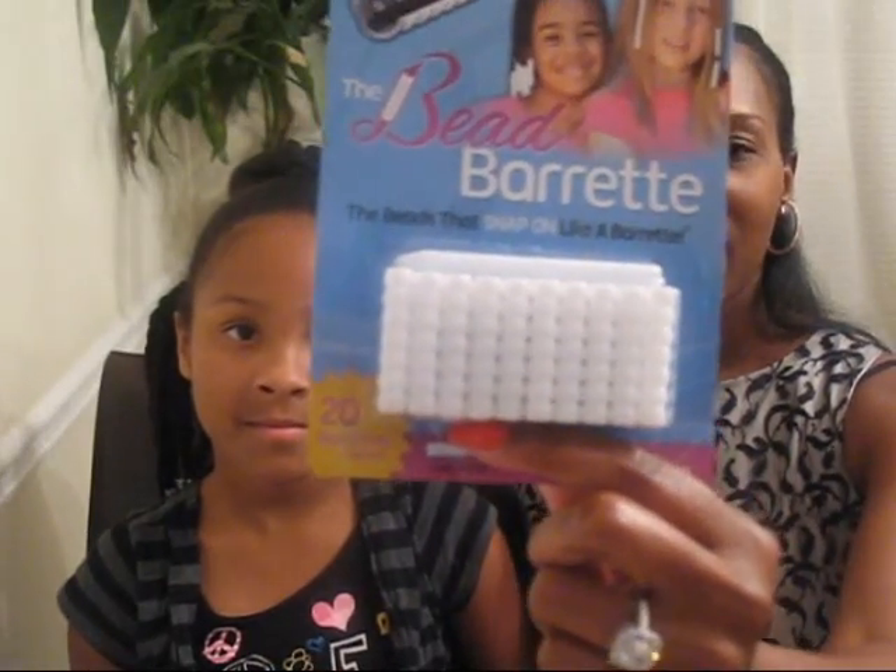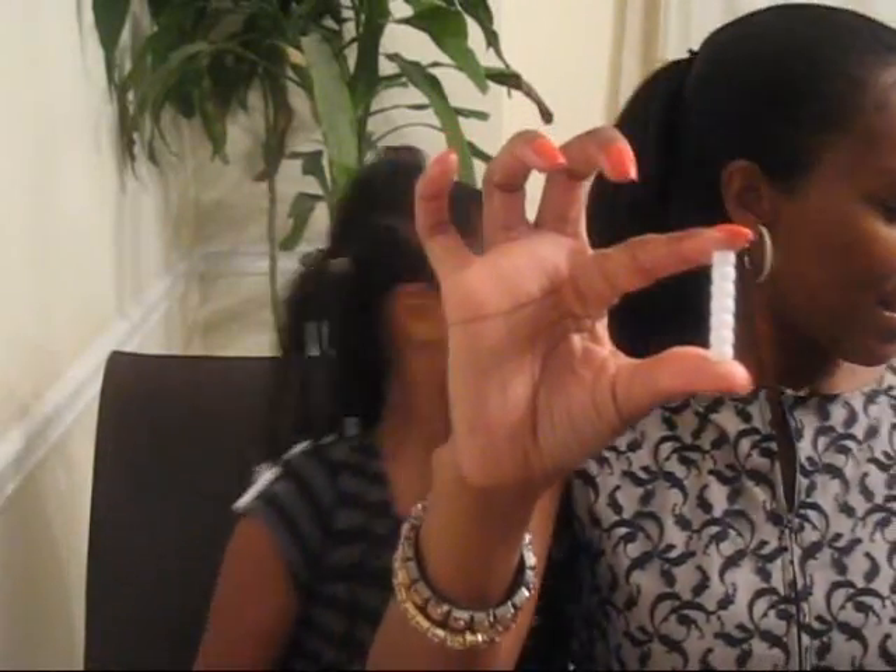First off, the product is called the Bead Bowrette. It was created by a lovely lady named Jennifer, and the great thing about the Bead Bowrette is that it looks like beads but it's actually a barrette. Let me show you how this looks.